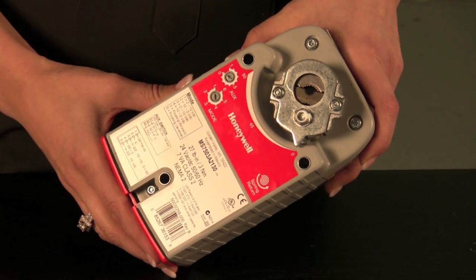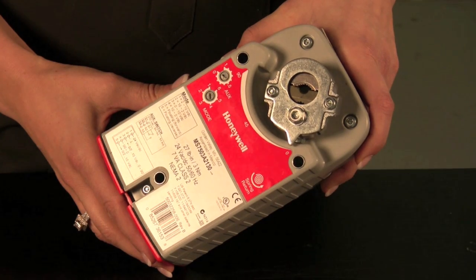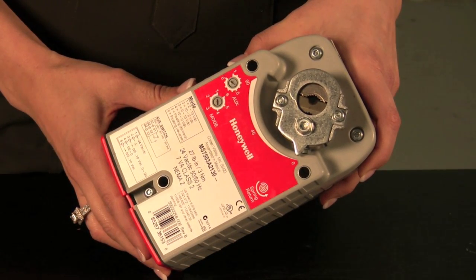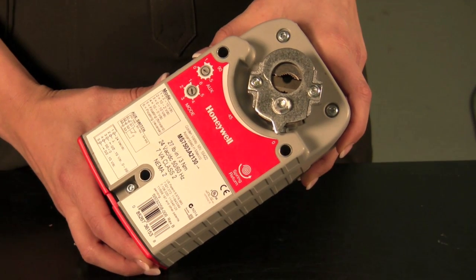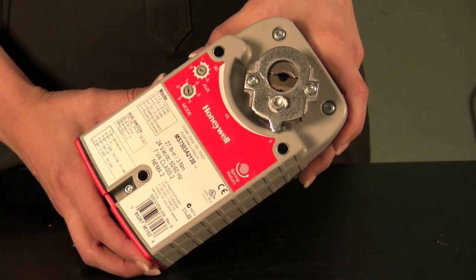Honeywell has a complete range of spring return actuators, from 27 inch pounds to 175 inch pounds. Our non-spring return models range from 44 inch pounds to 300 inch pounds. Honeywell's products undergo stringent life testing, and our actuators are warrantied for up to 5 years.